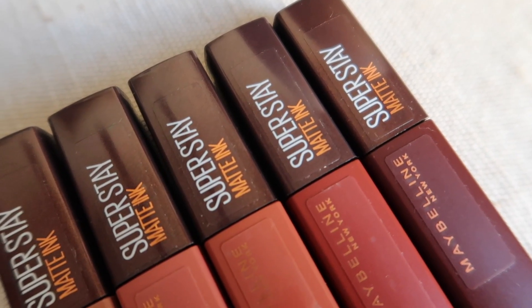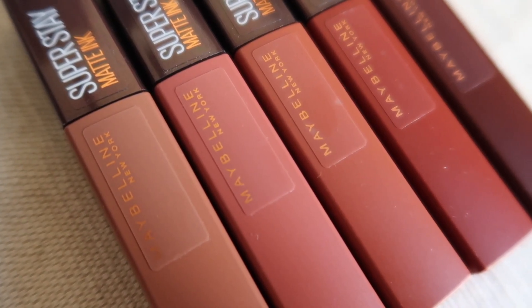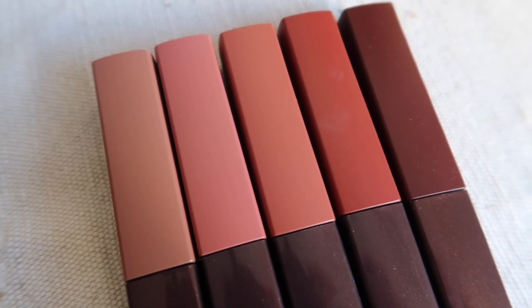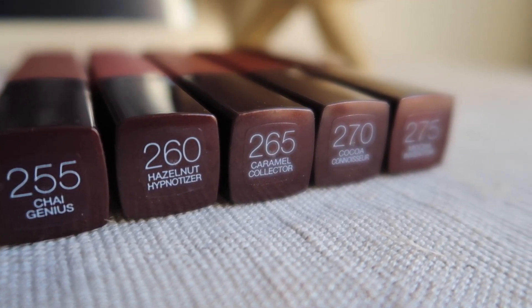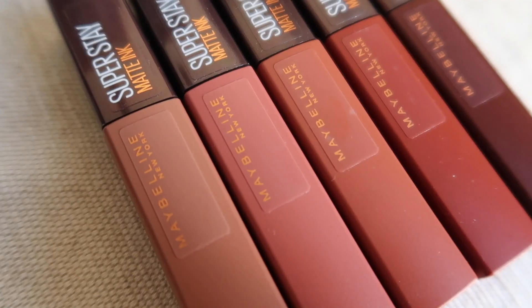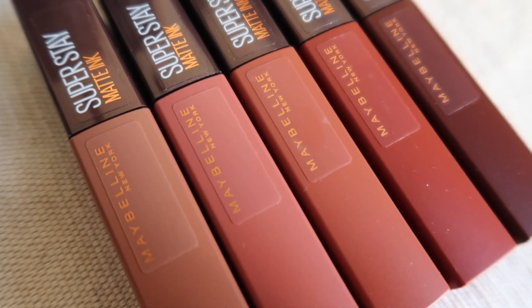Hello everyone! Today I'm going to talk about the Maybelline SuperStay Matte Ink liquid lipstick in the Coffee Edition. I got curious because I really love coffee and thought I'd love the shades in this range, so I wanted to try it myself. I have five shades. This is how the packaging looks — it's really pretty packaging, similar to older versions.